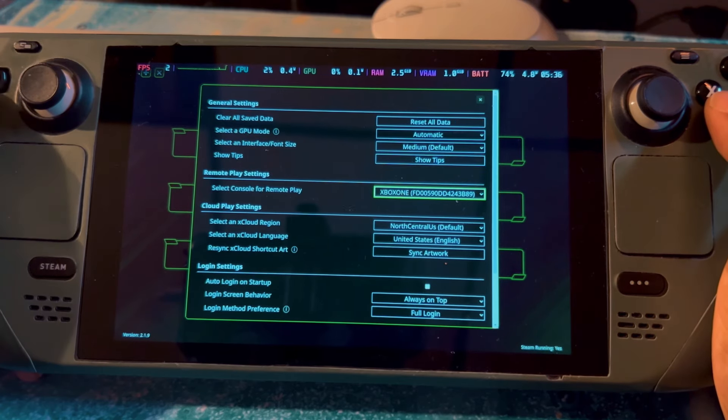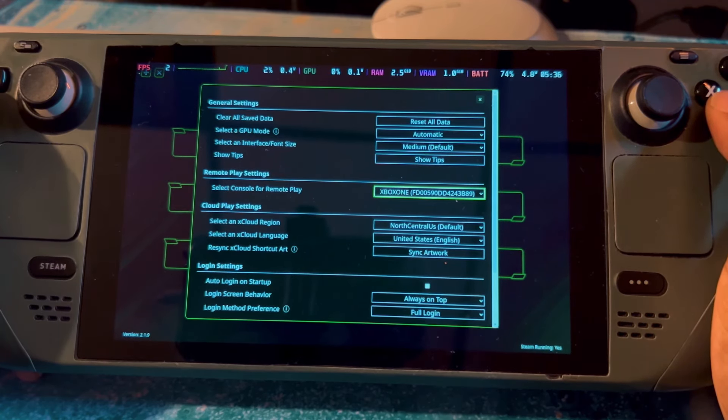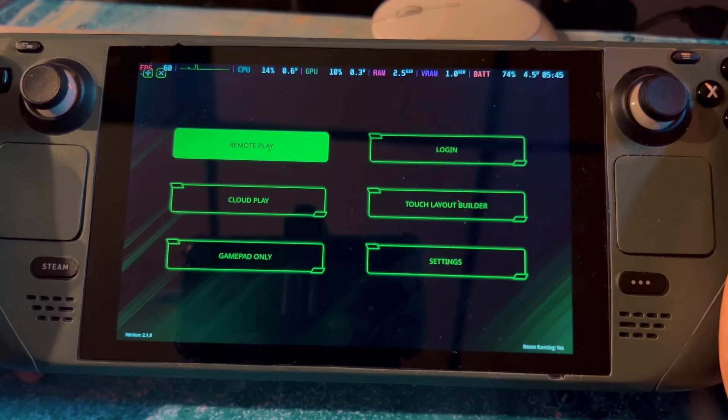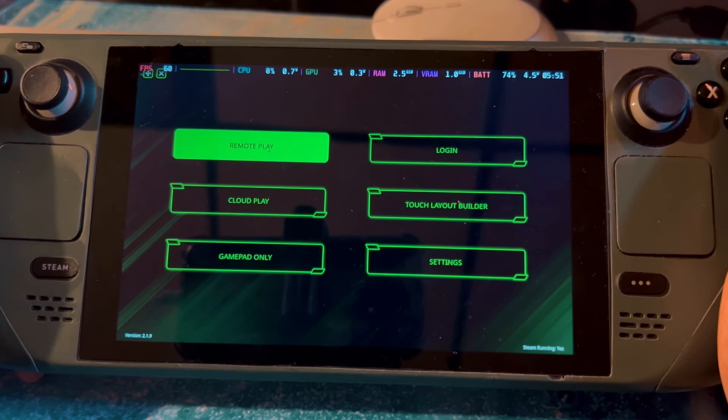As far as settings, I didn't touch anything — I left it normal just to see how it runs, and it runs perfectly. You can select your console, but it will probably already be picked if your Xbox is the only one on your network.